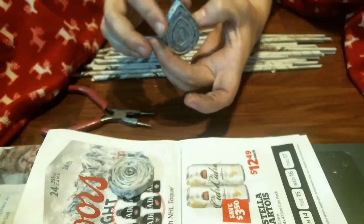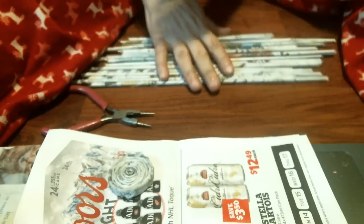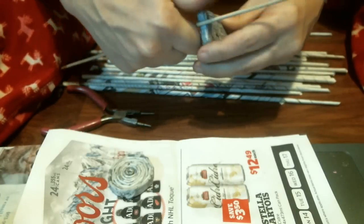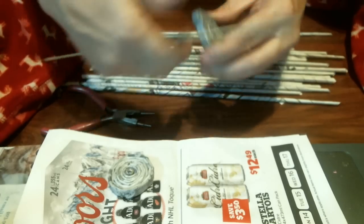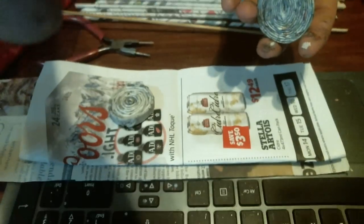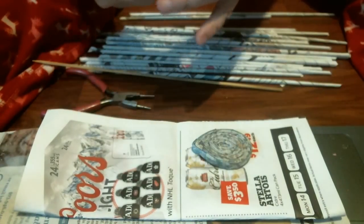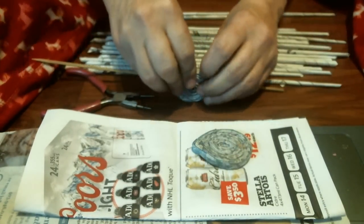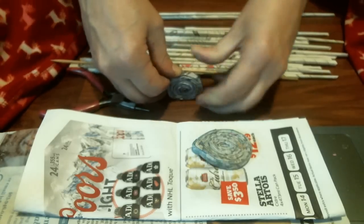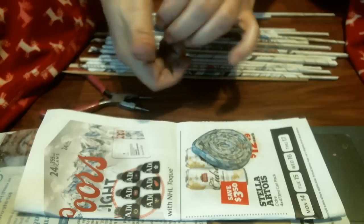You could kind of shape it where it curls and it looks like a little Indian design or whatever. Now this one I'm going to try to shape more as a square. So what I do is I push on my hard surface and I'm trying to make it more square. You can actually make it quite square - just keep pushing down. I'm going to add the mod podge on there.